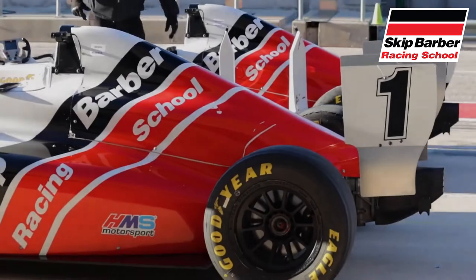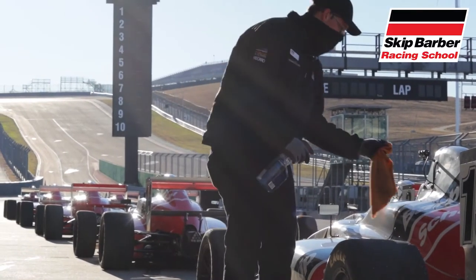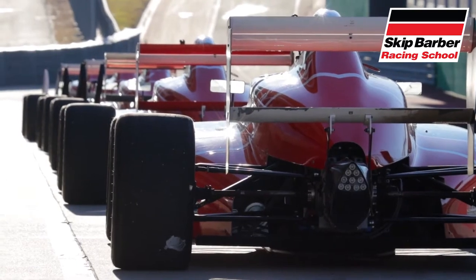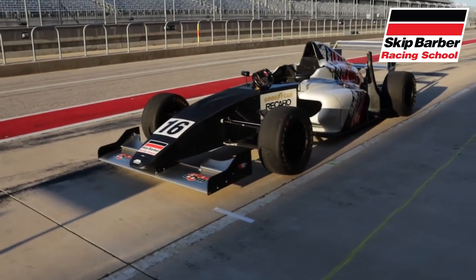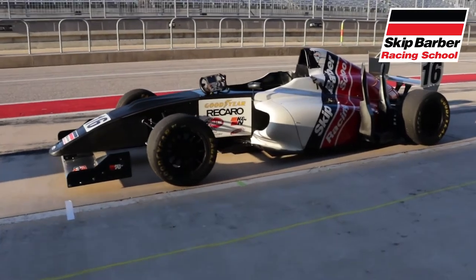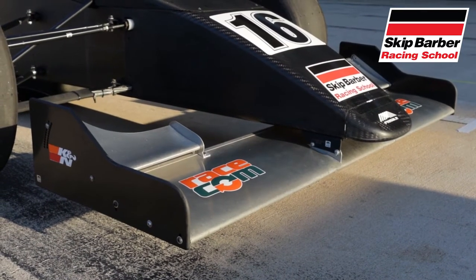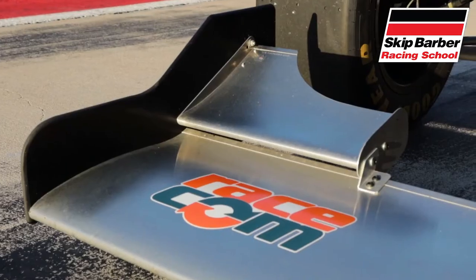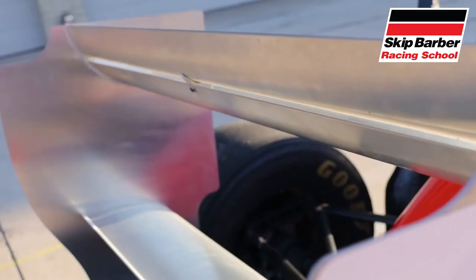After lunch it was finally time for lead-follow laps in the Formula 4 car. But before we get behind the wheel, let's talk a little bit more about this machine in depth. The chassis is a Mygale FIA Formula 4 car, which is entirely made out of carbon fiber. The highlight of this car's aerodynamics are the front and rear wings, which play the opposite role of wings on an airplane — they keep the car sucked down to the ground and provide great downforce at higher speeds.